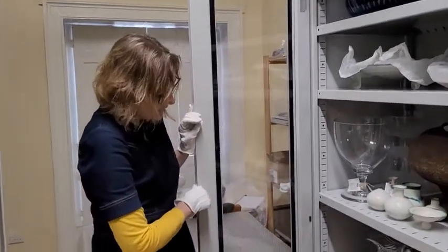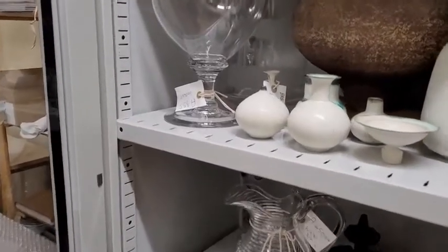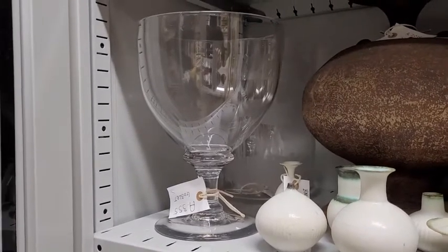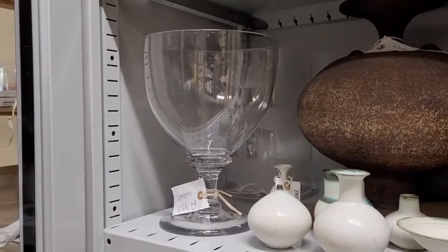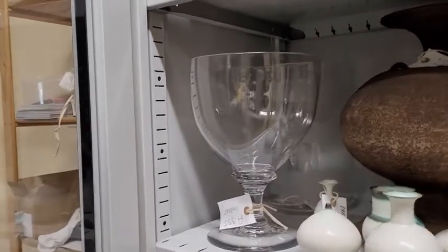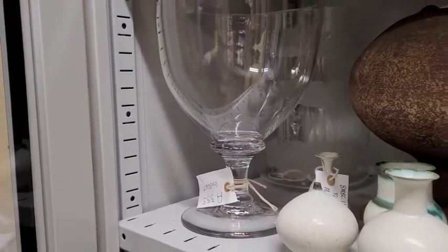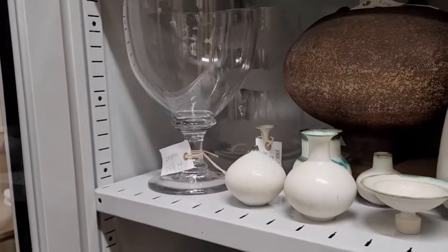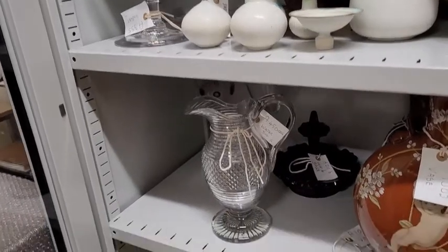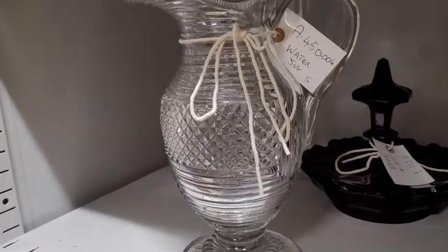We've then got this great water jug, which we believe was probably made over in Ireland — there's obviously a great tradition of glass making and cutting there. This one dates to about the 1810s–1820s and it's beautifully cut. You can see all the diamond shapes around the middle, all carefully cut, and we have what's called step cutting, which is the section above the diamonds — it produces a series of steps that work their way up the piece. That would have just been for a dining table, for serving water or something similar.